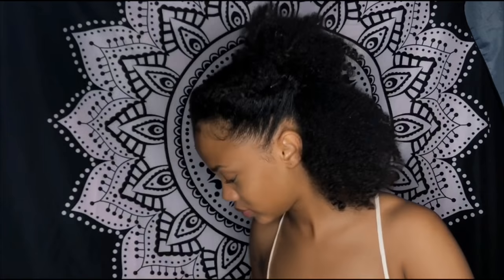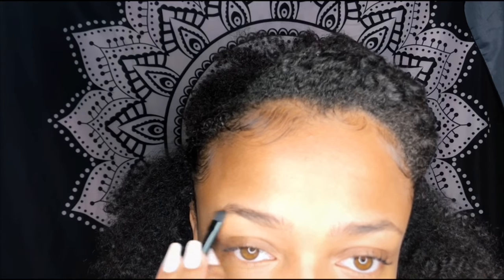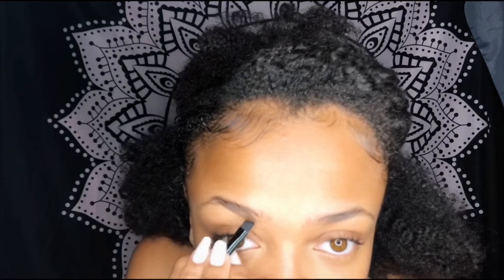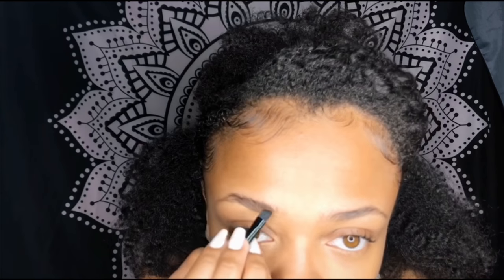After that I apply some super shimmery lip gloss because we want to glow — especially in the sunshine. Then I just add some powder to my eyebrows. I don't like to use a dip brow or a pomade because I like my eyebrows to look natural.